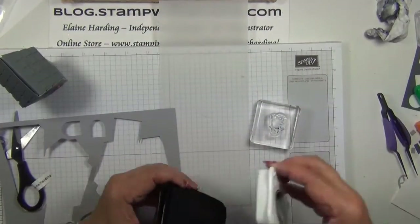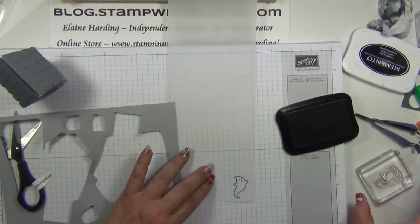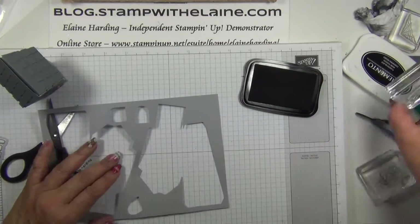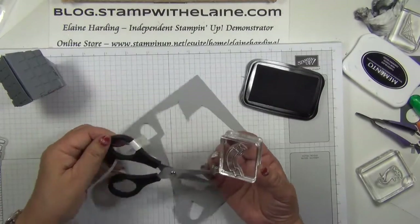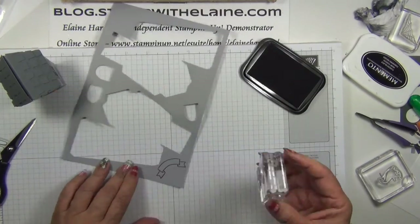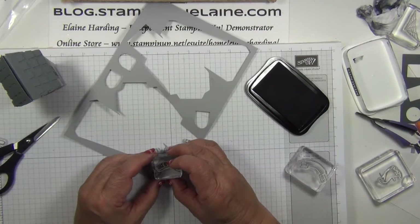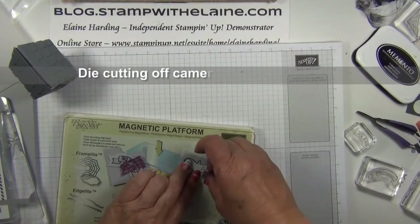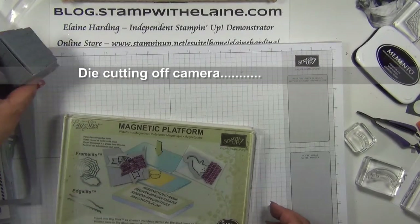The last thing to do is stamp the ghost in Memento black on the vellum cardstock, and also the sentiment. The banner comes from the same stamp set. I'll be back in a minute once the banner is done.